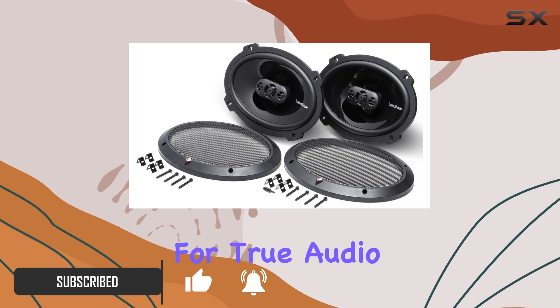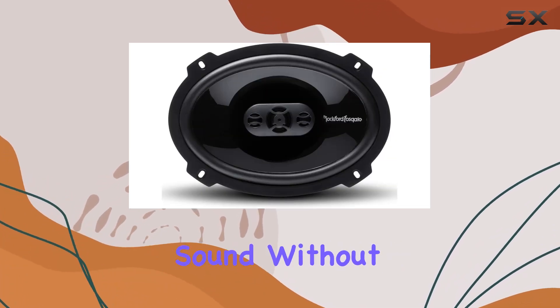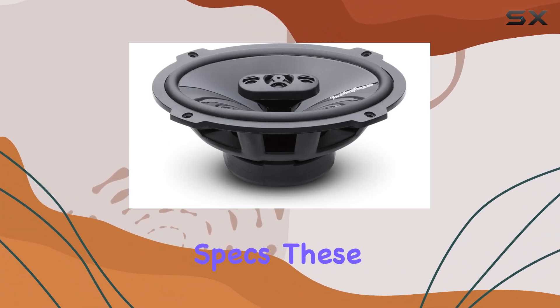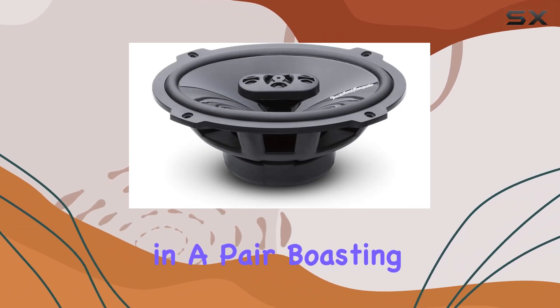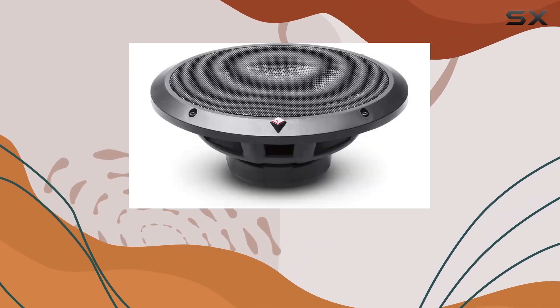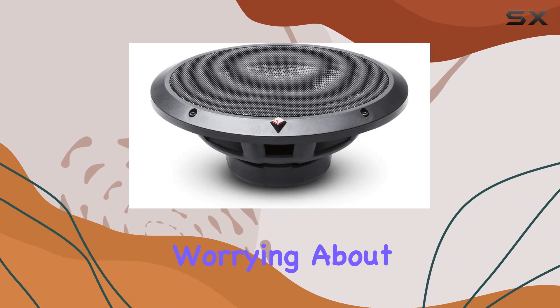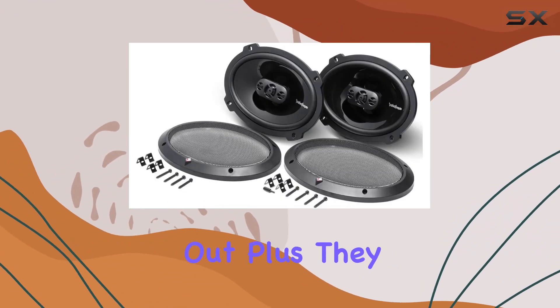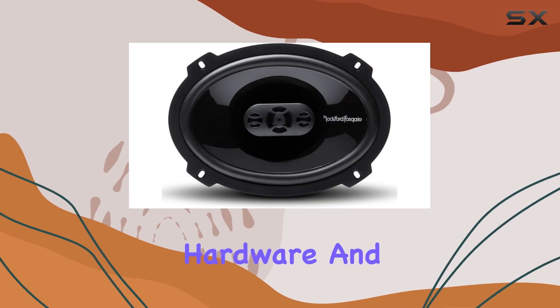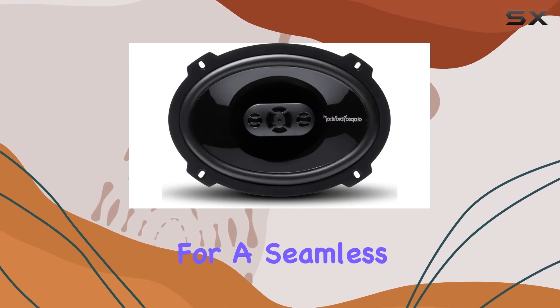They're designed for true audio fanatics who crave high-quality sound without the hassle of complicated installations. These bad boys come in a pair, boasting a power handling of 75 watts RMS, 150 watts max. That means you're getting some serious punch without worrying about blowing them out. Plus, they come with everything you need for installation — grills, mounting hardware, and even an OEM adapter plate for a seamless fit.